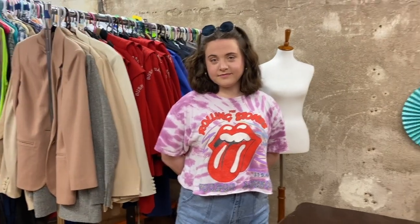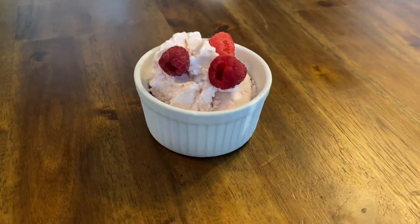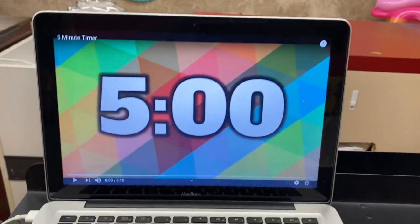The first flavor we're bringing back as a costume design idea is McKenzie's raspberry cheesecake ice cream. Here we go — three, two, one, go!